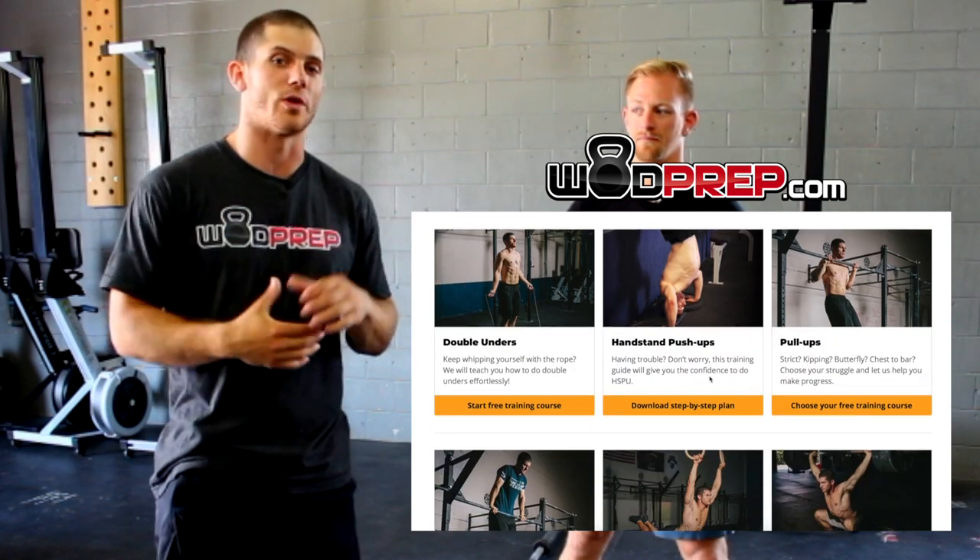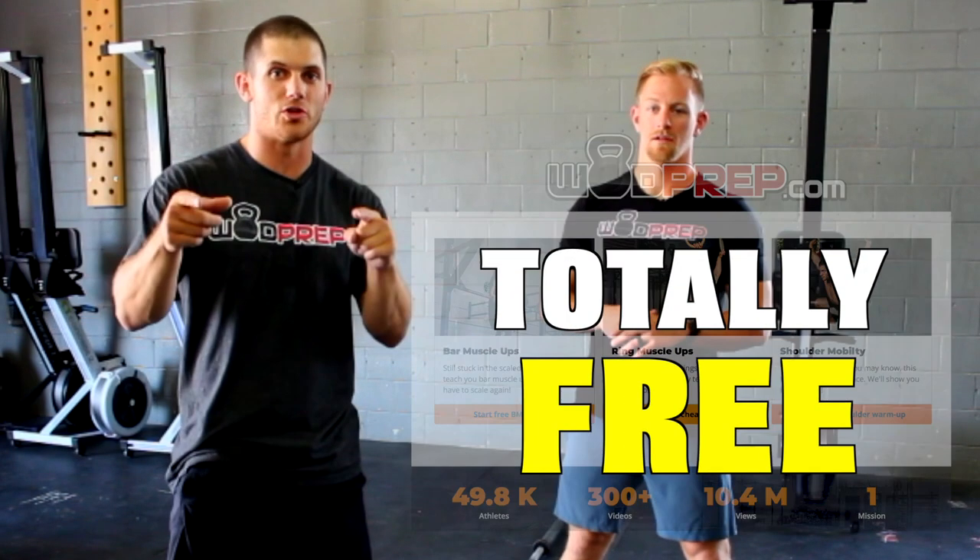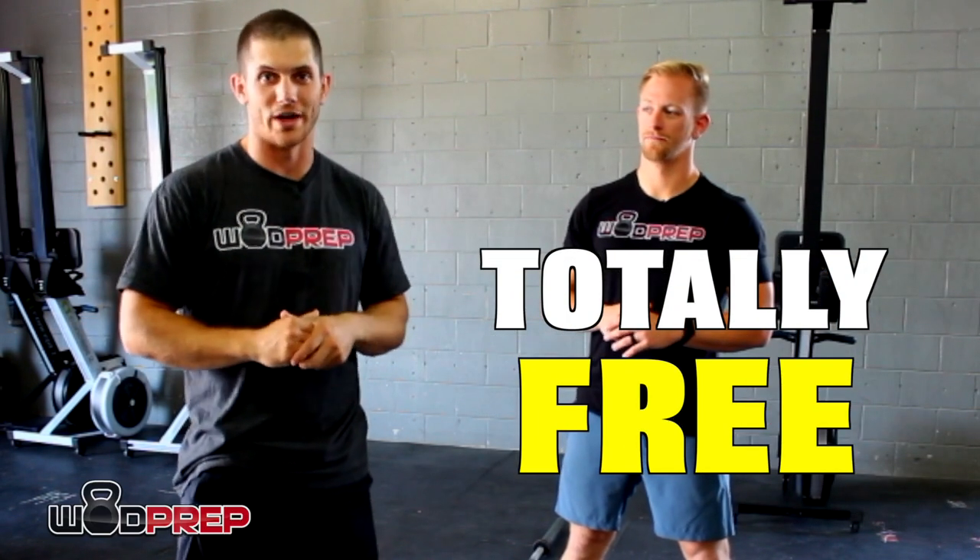Really quick, if you haven't been there yet, make sure you go to Wadprep.com where you can learn about all the free training we offer. We have lots of free training guides to help you with all the CrossFit skills, so go there and download your free training guide today.